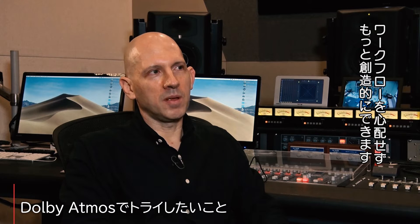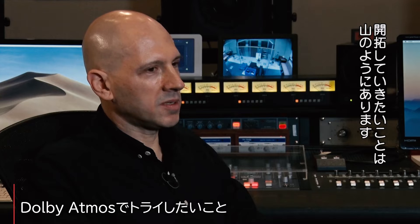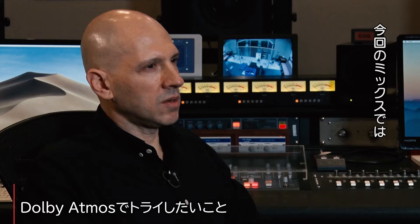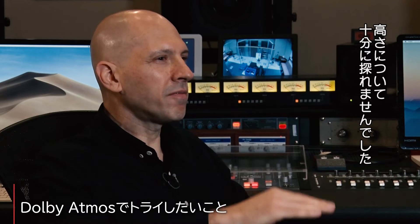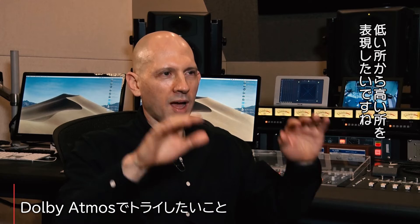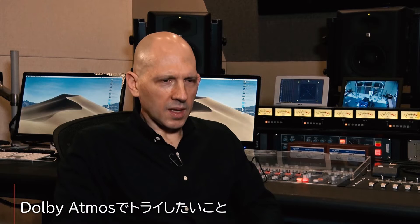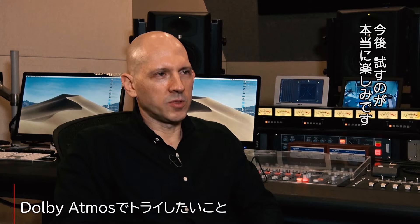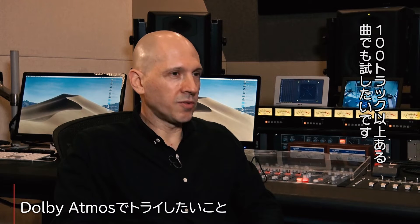So I think the next mix I do, I can be more creative and not really worry about the workflow so much. There's lots of things I want to explore, especially in the Alisa mix — I didn't really explore some of the height enough. So I really want to get in and explore height information, like low to high type stuff, making things move from low to high and back. I'm really excited to do that with a future mix, especially with some of the other things I've done — maybe I have more than 100 tracks of stuff to do.